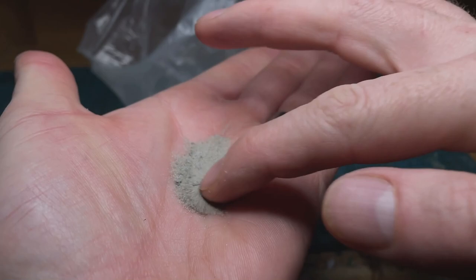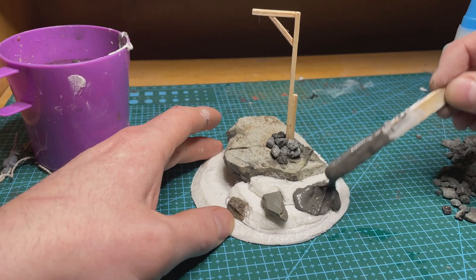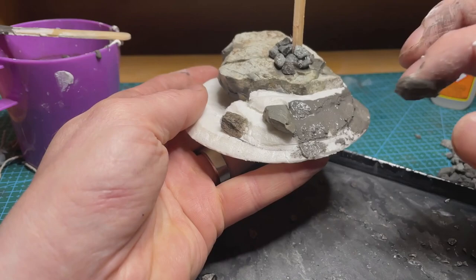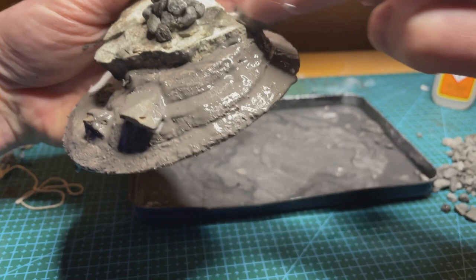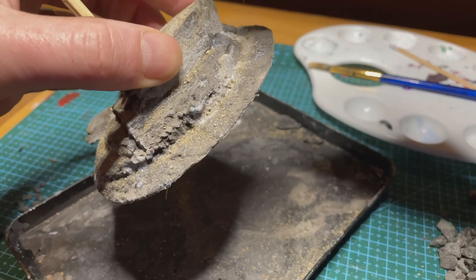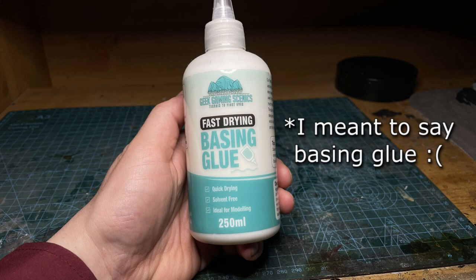I applied the basing mix — not too liberally. If you're using mixes like this, be very careful about how thick you put it on, because when it dries it can look almost like liquid and doesn't look natural. It's far better to put thin layers on and reapply if needed. I then applied more sand on top and a couple more rocks using a basing glue — specifically Matte Scenic Sealant Spray by Geek Gaming Services.